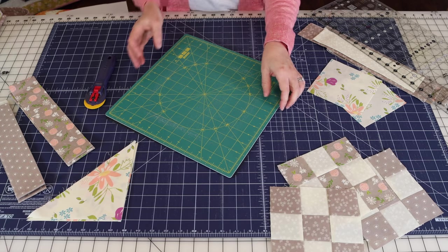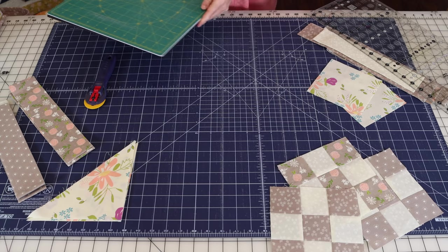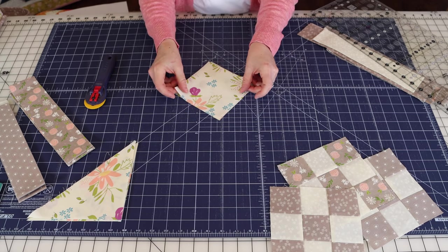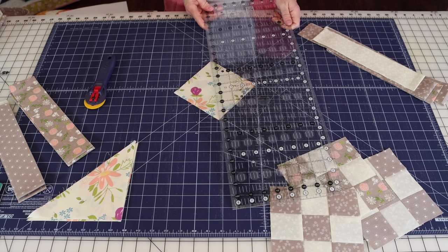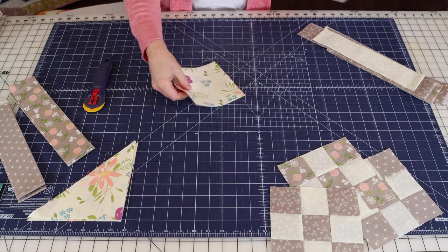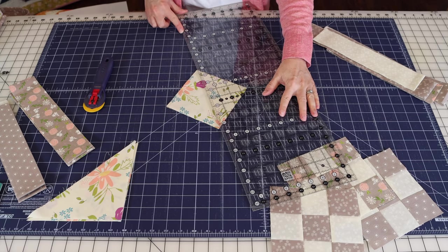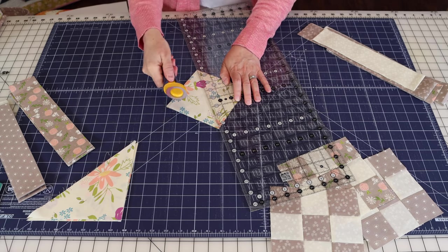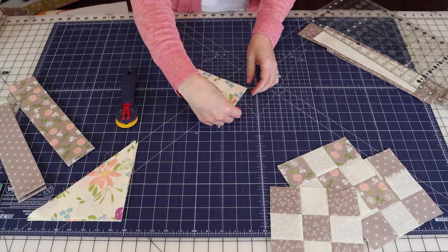We'll only need six of these side setting triangles for the small table runner; if you're making the large table runner, you'll need all eight. We're also going to cut the corner setting triangles the same way, but these only need to be cut once on the diagonal. These are the five and a quarter inch by five and a quarter inch squares. That will give us our four corner triangles.